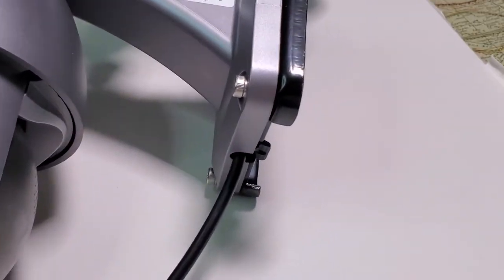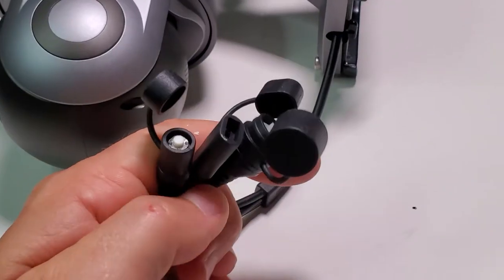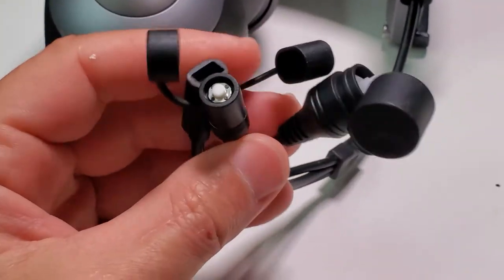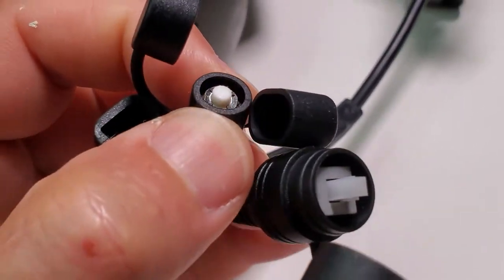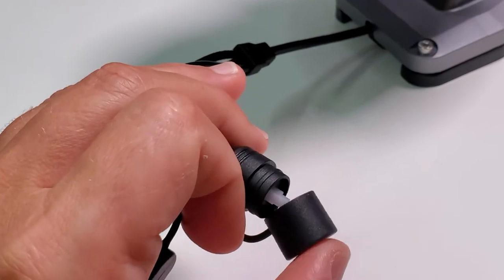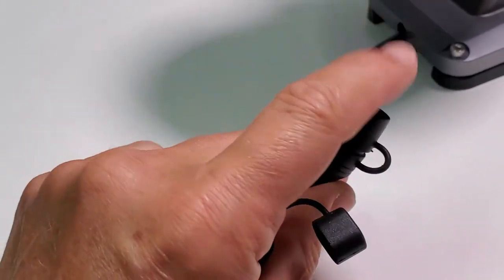From the bottom of the mounting plate you have a cable running with three different connectors. One of them is a power on and off button, this is an extra charging cable, and this is the reset button. Those buttons of course come with covers so you can just close that and it's going to be waterproof.